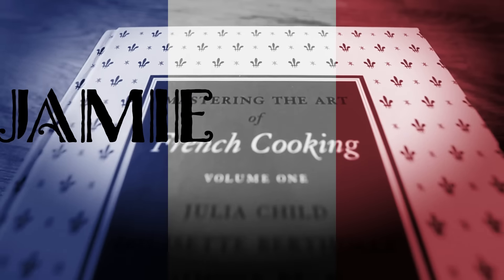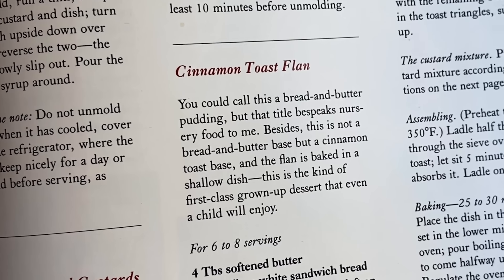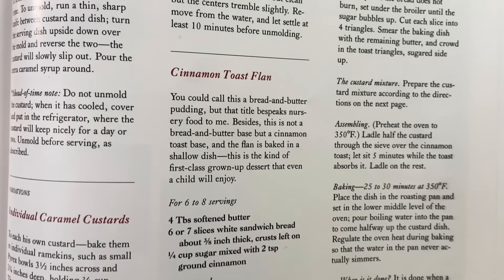You've convinced me. I'm going to make Julia Child's cinnamon toast flan. Welcome back to Jamie and Julia. I just recently made the crème caramel recipe out of this cookbook, The Way to Cook. In that video I'm reading along and I get distracted — my eyes stray to the adjacent page. I stopped dead in my tracks. I can't believe what I'm reading: cinnamon toast flan. It was in that very moment I realized I no longer wanted the crème caramel. I wanted the cinnamon toast flan.